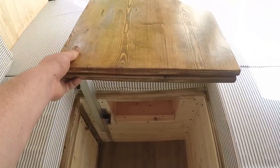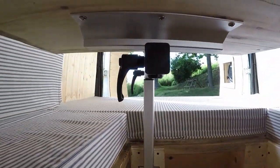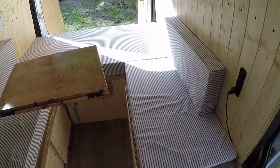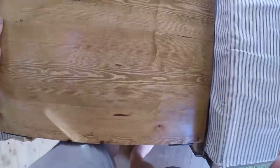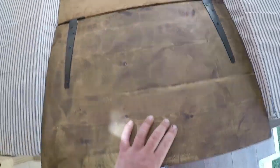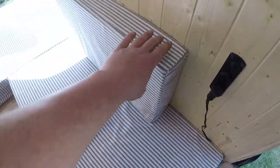We've got the swinging table which is adjusted by these little toggles underneath there. And I'll show you how to make this into a bed. To make this into a bed you loosen off the latch underneath, that then lifts up and goes into place there. Then remove the leg and slide that forward, and these two cushions finish the bed.